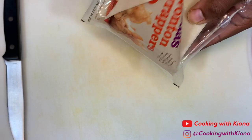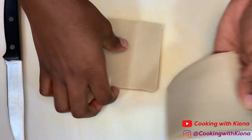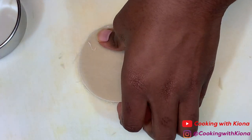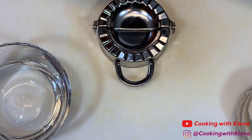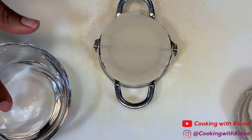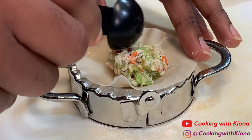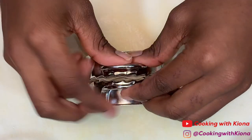Now taking some wonton wrappers or dumpling wrappers, we're going to make our dumplings. The ones I get come out square, so I usually have to shape them so they're round — I usually do this with a cookie cutter or a knife. I got this handy little dumpling maker tool, so place your dumpling wrapper on it, brush the edges with water, then add ½ tablespoon of your filling onto the inside of your wrapper.